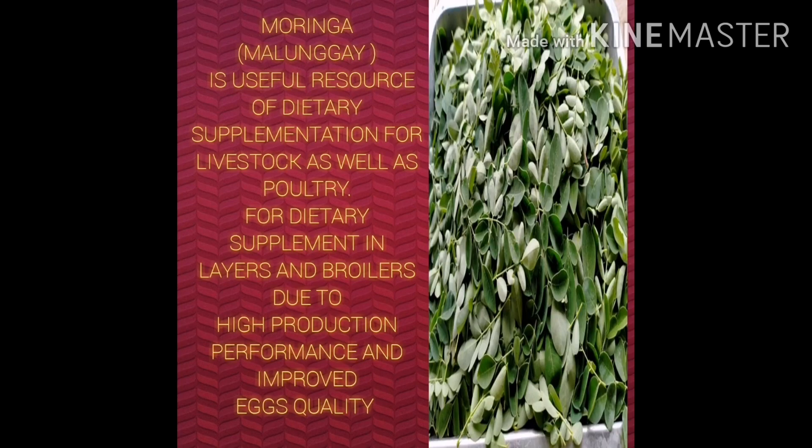The first ingredient is Moringa. Moringa is a useful resource of dietary supplementation for livestock as well as poultry. It is used as a dietary supplement in layers and broilers due to high production performance and improved egg quality.